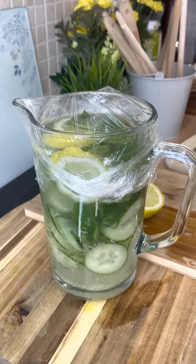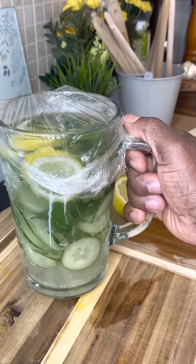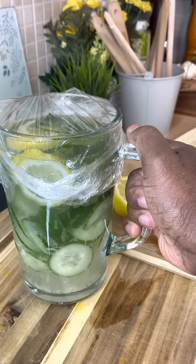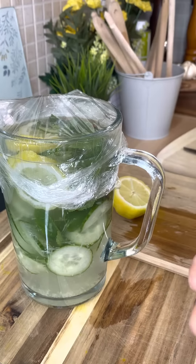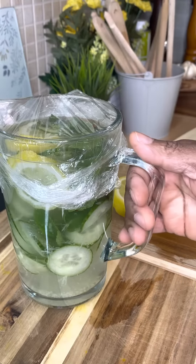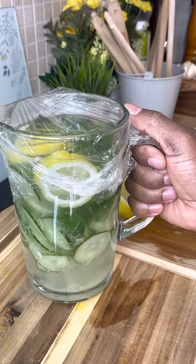This is a fantastic drink to have at home, and it's coming up to summer where a lot of people want to make something great. If you have a barbecue this weekend — it's the Queen's Jubilee — you can also make this. It's very healthy, delicious, and great for weight loss.